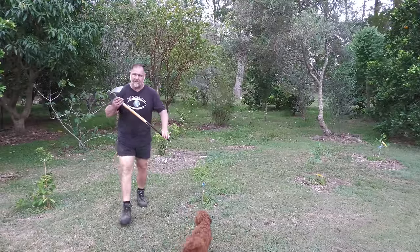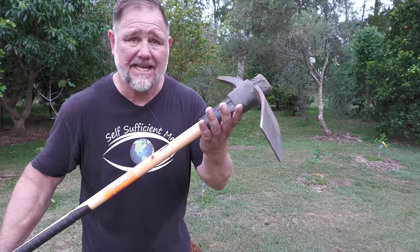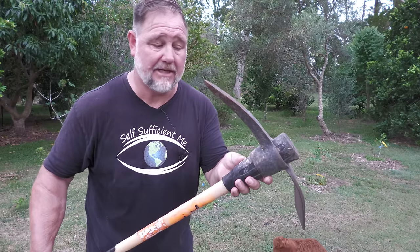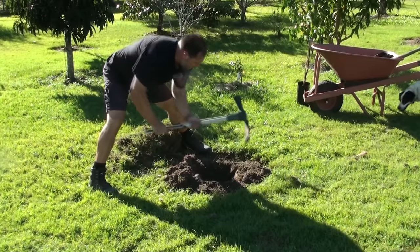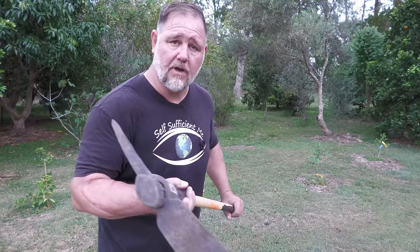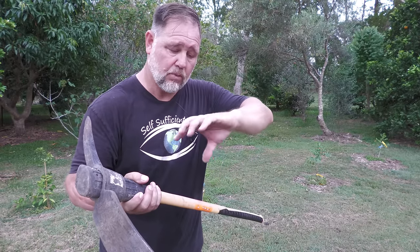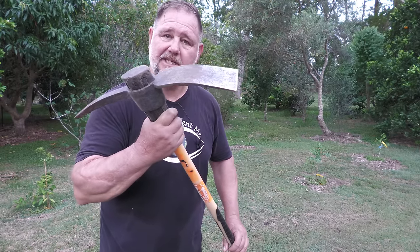Speaking of fruit trees, I'm always expanding our orchard — one day I'm going to run out of land but I just can't help myself. Of course, you need to be able to dig a hole to plant a fruit tree. I love one of these mattocks, or a pick. Good exercise. I even like how it digs a jagged type of hole because it's not cylindrical — it won't train the roots to go around in circles. It's just a good way to dig.